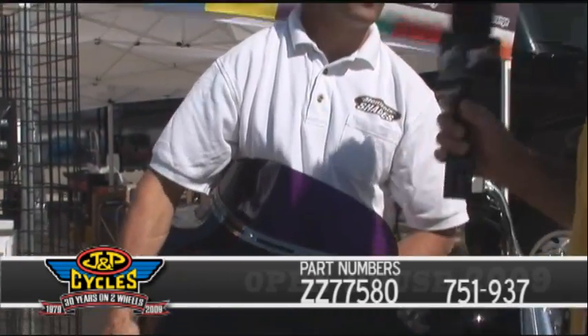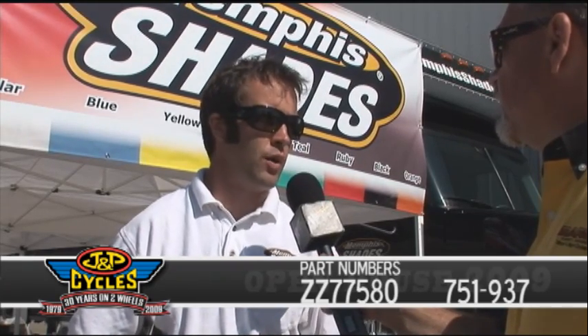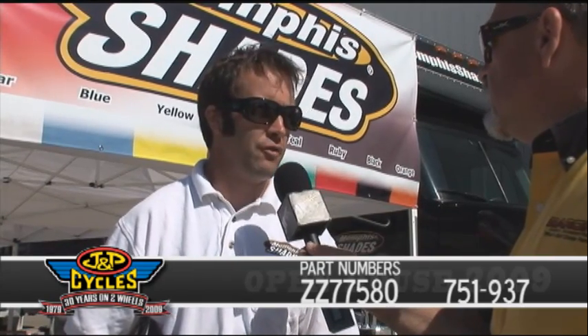Tell me what's available on the color line. On the five-inch on the Batwing here, we've got seven translucent colors, and as you go higher, they get into the gradient color. The purple will fade to clear so you can still see through the top of the windshield — no safety issue there. That gradient thing is kind of the Memphis Shades trademark. We've had that forever.